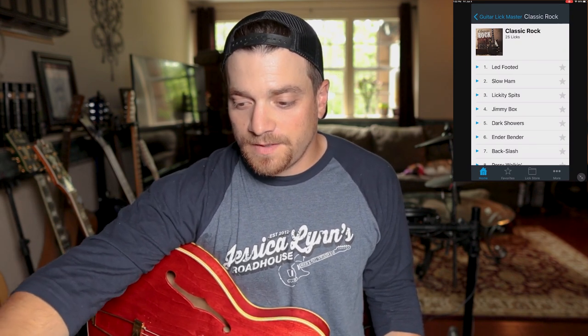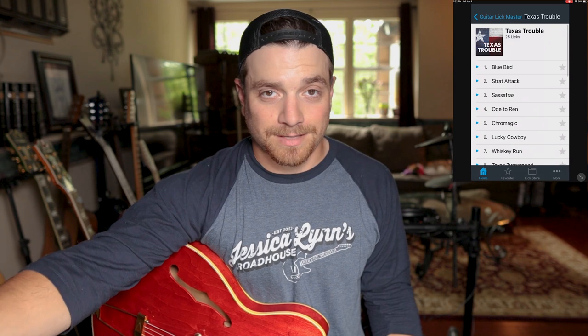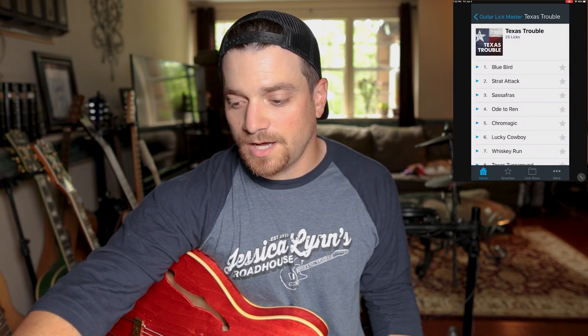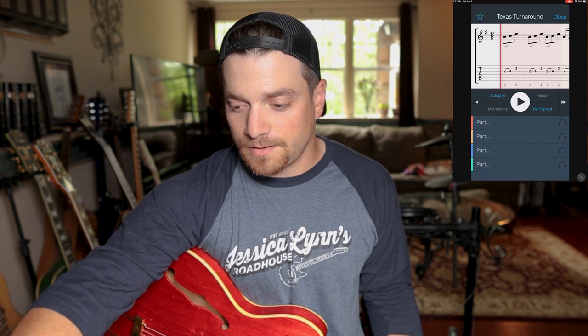The next app is the Lick Master, which is a really cool lick learning library. In this menu you can choose from a bunch of options. You've got Texas Trouble, Classic Rock, King Blues — all really cool stuff. Let's go with Texas Trouble. Who doesn't love some Texas blues? I'm a huge SRV fan. Let's see what this turnaround is — you can learn this Texas turnaround lick.